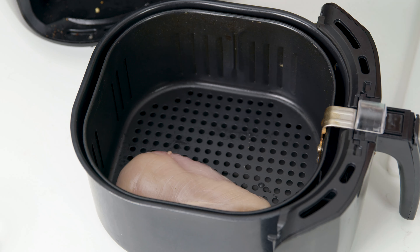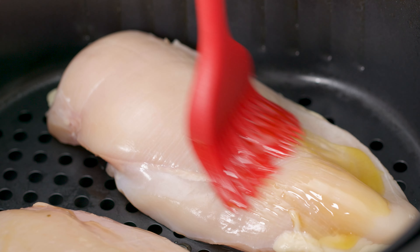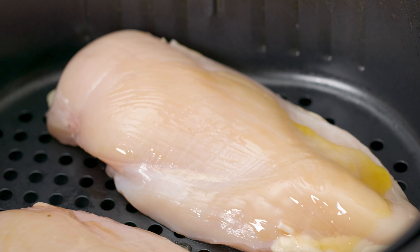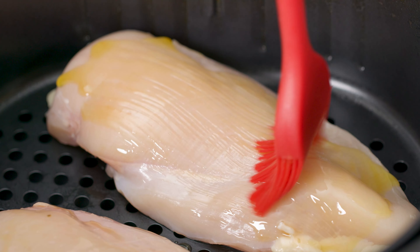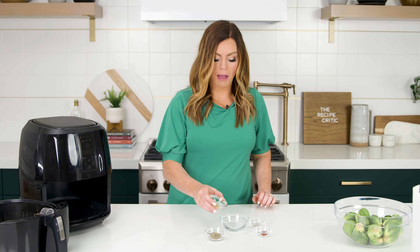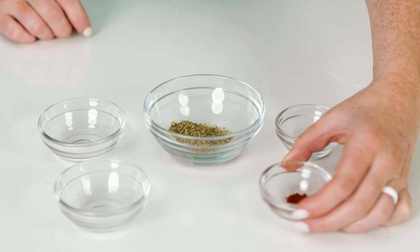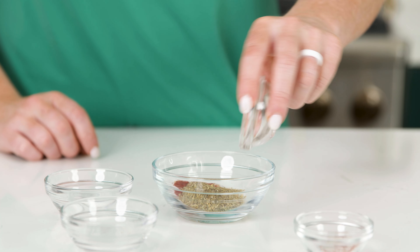Next, we're gonna open up our air fryer and place our chicken in the basket. You don't want them to touch so they cook more evenly. Next, we're gonna brush each side of the chicken with some olive oil — this helps to get it crispy and helps the seasonings to stick.